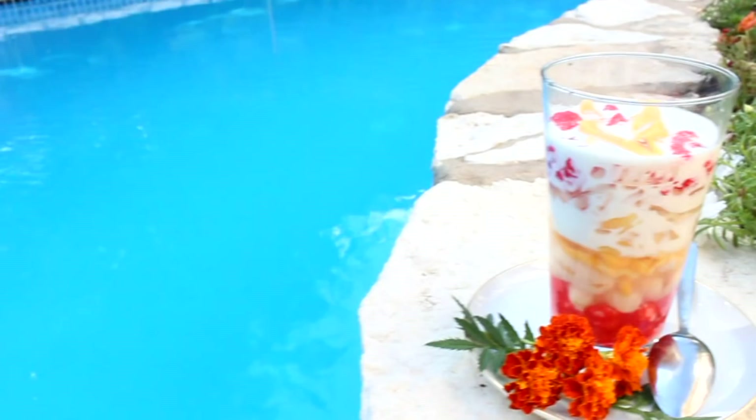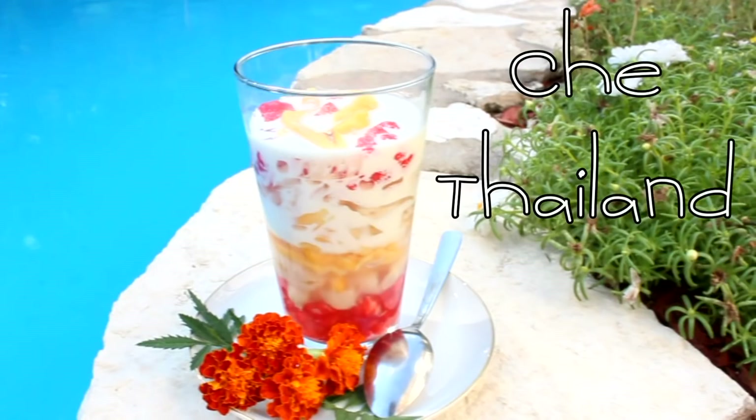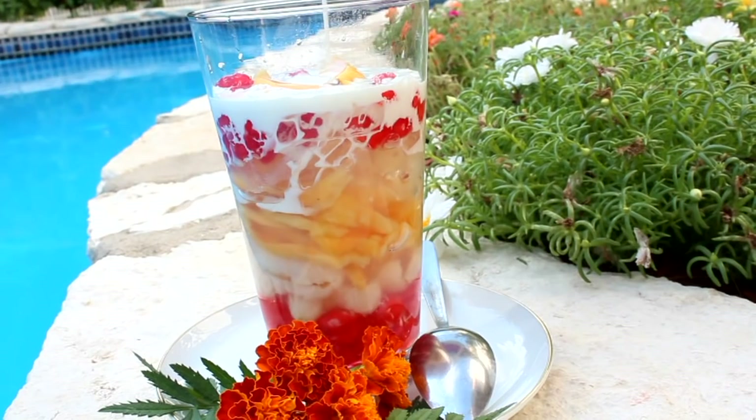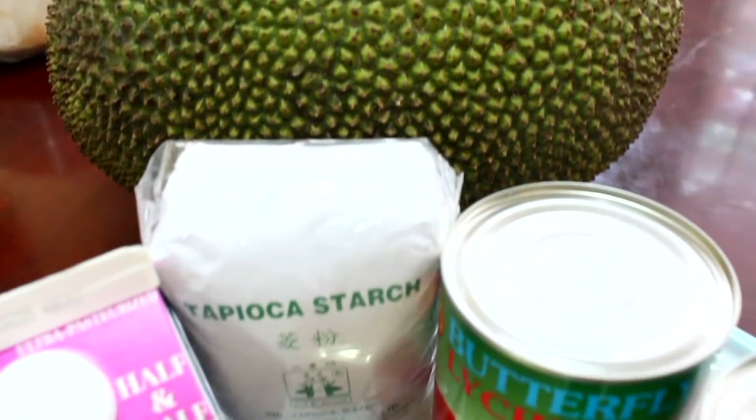And today, we will be making delicious Jaya Thailang. In the Vietnamese culture, we don't have cakes or cupcakes or cookies for dessert. We indulge in Jaya, which is a sweet soup or pudding. Jaya Thailang is my all-time favorite out of all the desserts because it's mostly fruit and jello. So we're gonna go ahead and get started with the ingredients.